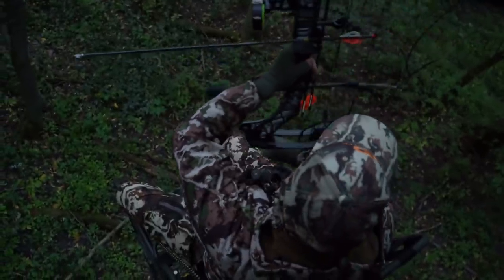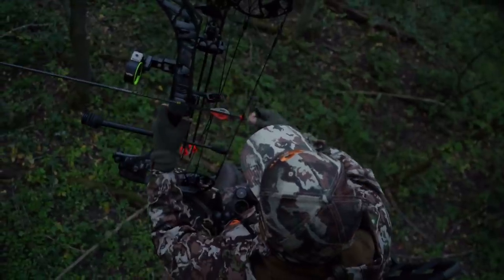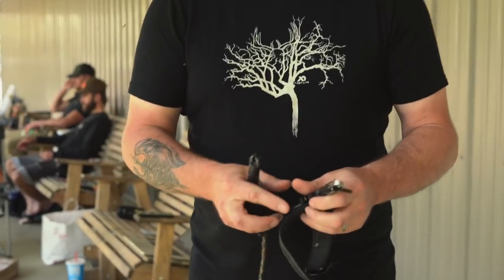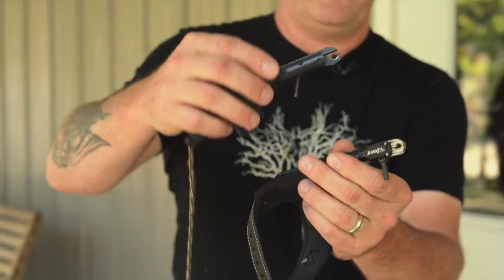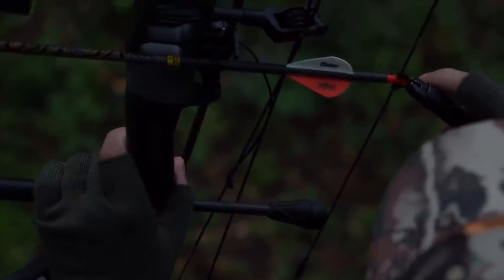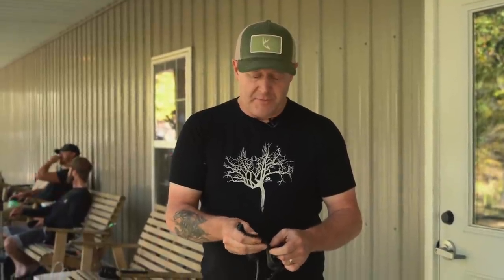I go back and forth from a buckle-style caliper release and this one, and I always seem to come back to this one. Here's another one of my favorites — the Scott caliper. You can see it looks a lot newer and cleaner. I lubricated this one for the first time in 25 years just the other day because it was getting a little sticky, but other than that it's been the same release working great. This one is new and improved, and what I like about the buckle wrist strap is that it establishes the same connection around your wrist every single time, creating great consistency for bow hunting.